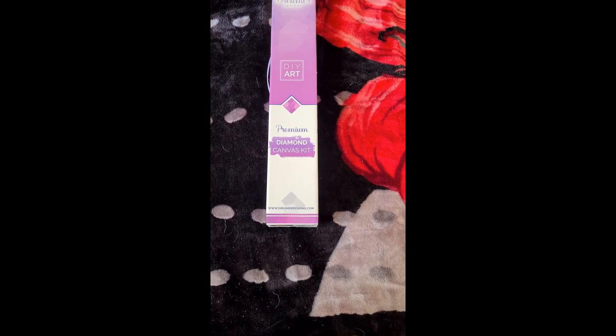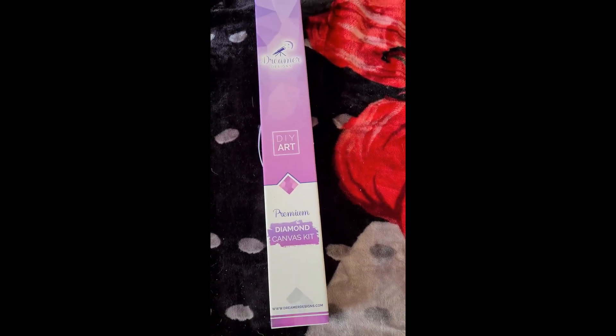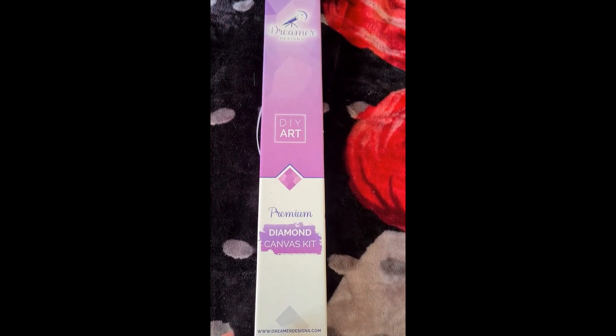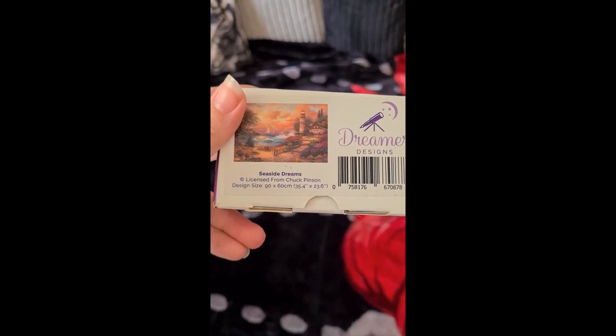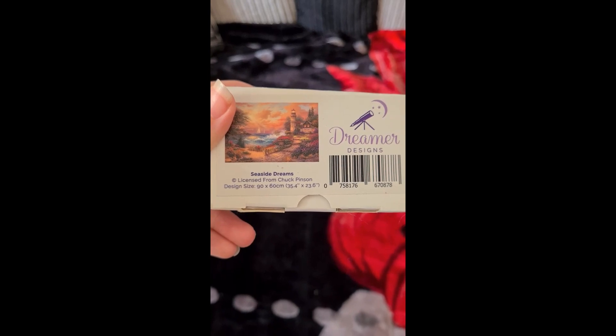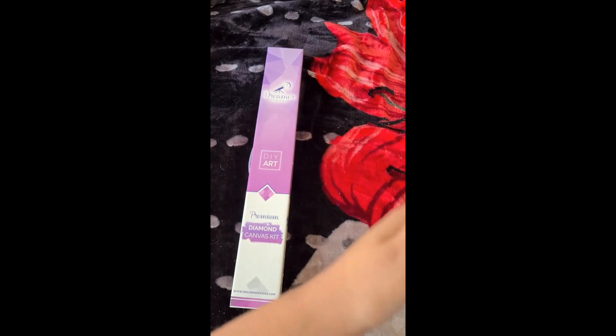Now we have a Dreamer Designs kit - this is the last Dreamer design in my stash. Dreamer Designs are normally square kits, so we'll have to wait and see. This is Seaside Dreams, licensed from Chuck Pinson, and it is 90 centimeters by 60 centimeters, so it's going to go crossways.